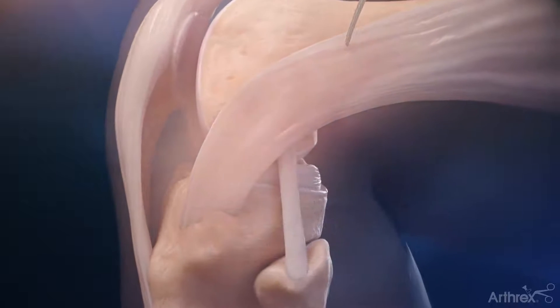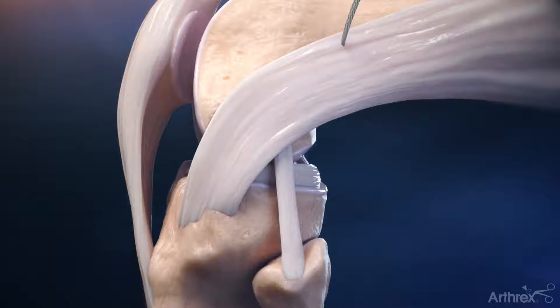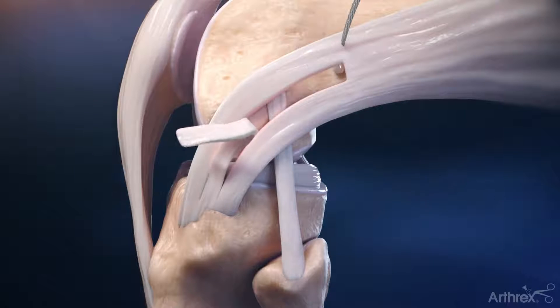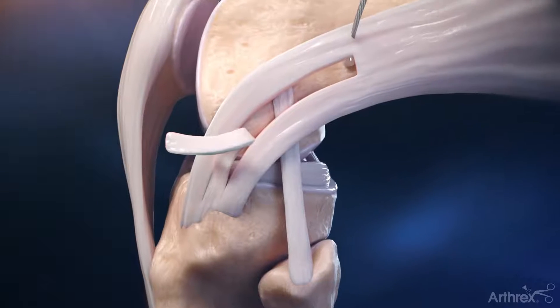An incision is made from approximately the lateral epicondyle to Gertie's tubercle to allow access to the iliotibial band. A one centimeter wide central strip of the IT band is released in line with the fibers of the IT band for a length of roughly eight centimeters, leaving the strip attached at its insertion at Gertie's tubercle.